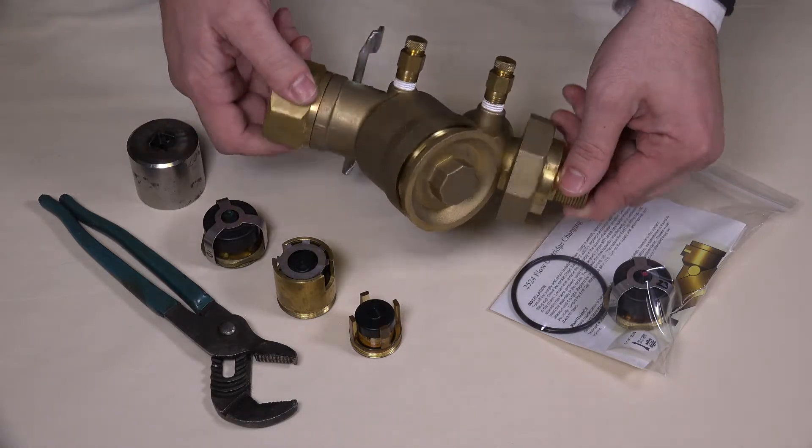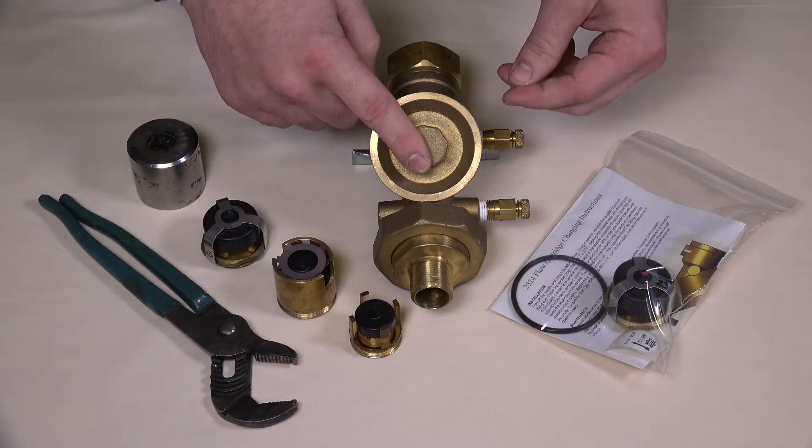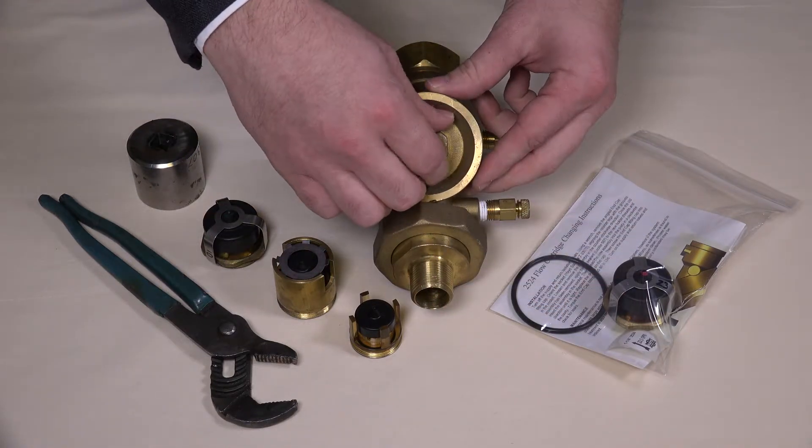To access the current diaphragm and orifice plate, you will need to use a wrench to loosen the cap, then remove it entirely by twisting it off with your fingers.